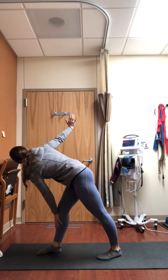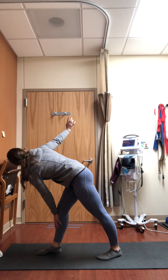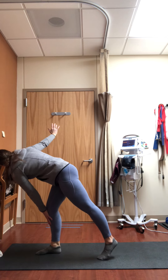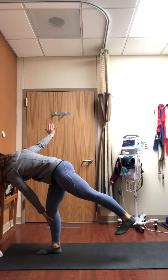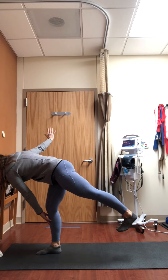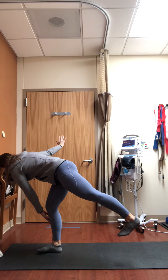Heart is shining towards the right wall. If you want a little more balance challenge — in the absence of a block — try shifting your weight onto that front leg and floating the back foot up into revolved half moon. If you do lift that back foot, flex it so toes point towards the floor, still rotating your chest towards the right wall.